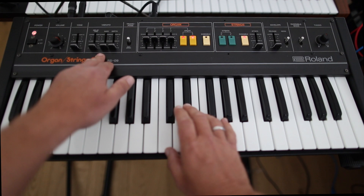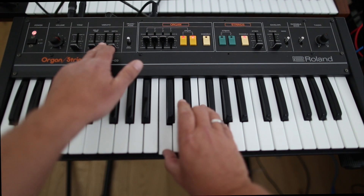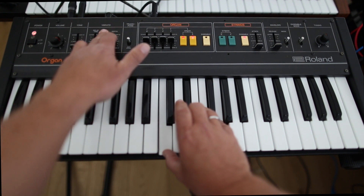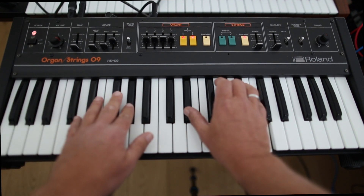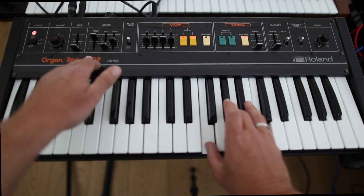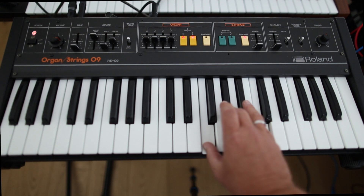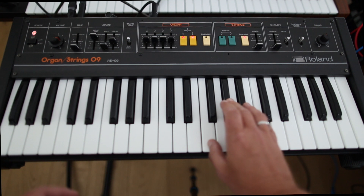The funny thing which makes a little bit more organ feeling is this: you have here a vibrato effect. It sounds like a Hammond organ, but it sounds quite nice and a little bit of organ style.